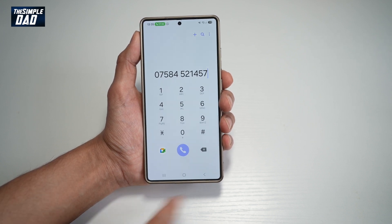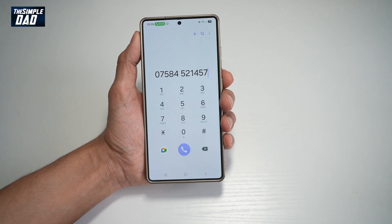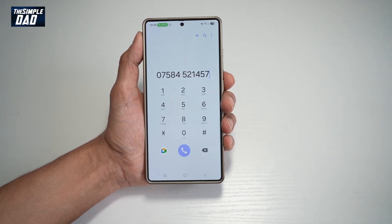And once it's done, you can go ahead and end the call. So there you go — that is how to record a call without anyone knowing that you're recording.